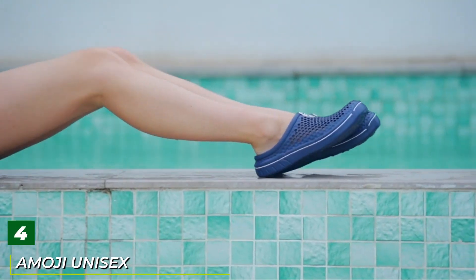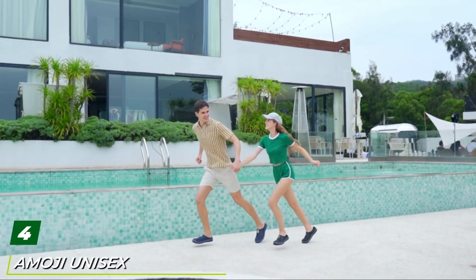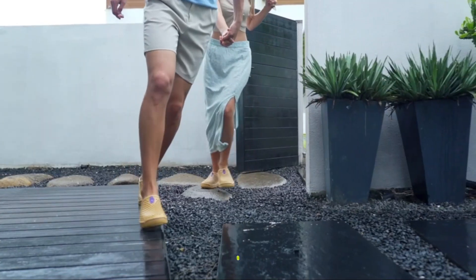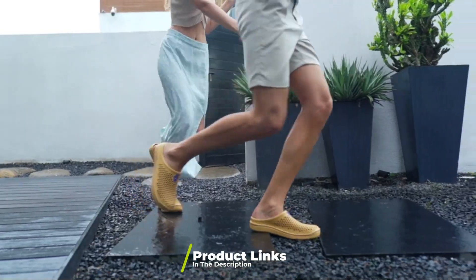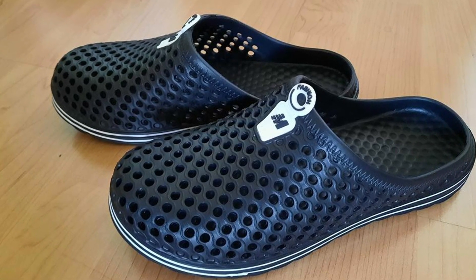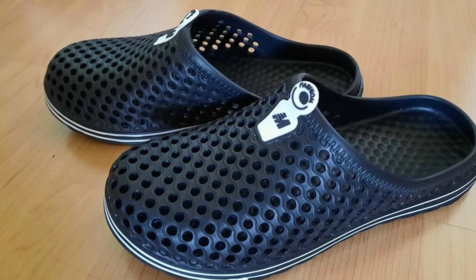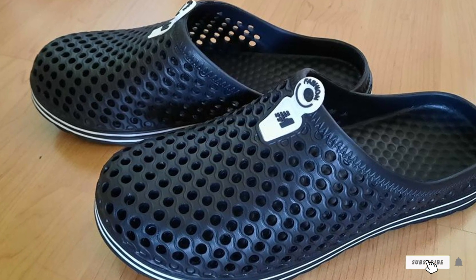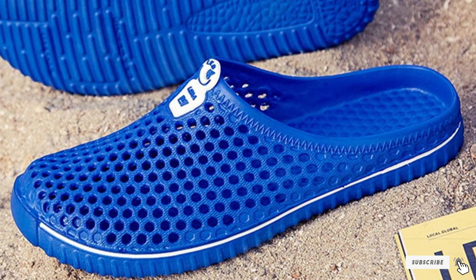Next at number four we have Amoji unisex garden clog slippers. These nice-looking, simple garden clogs will let your feet air out and all debris will stay out as well. No matter the width of your feet, these are the clogs you're looking for — super simple to slip on and breathable. You'll no longer have to worry about the aftermath of sweaty feet and smelly shoes.